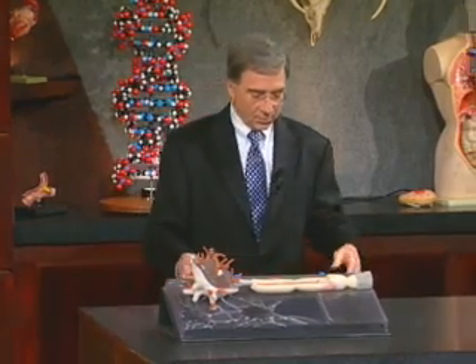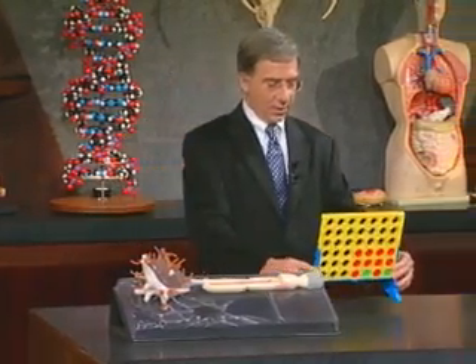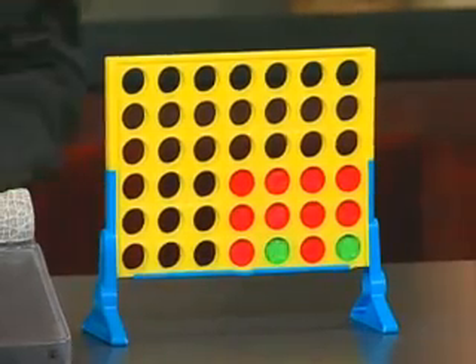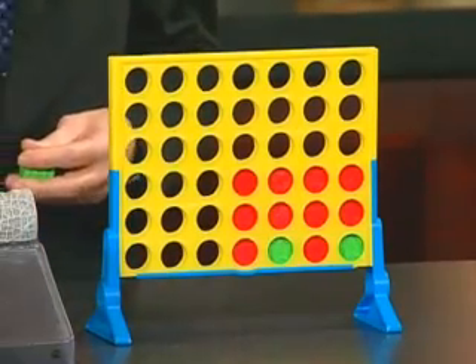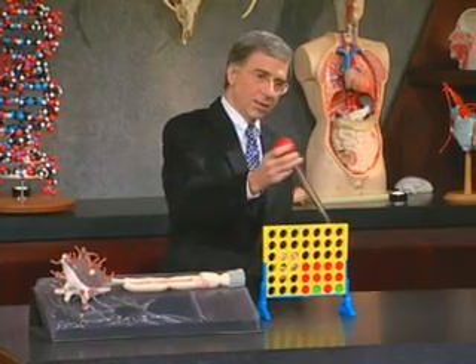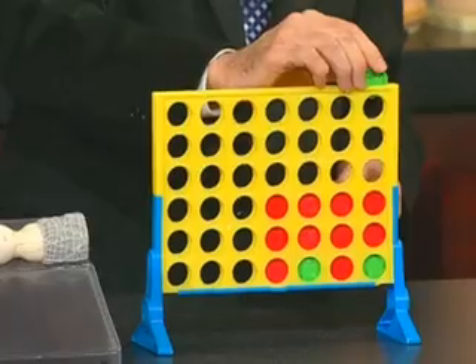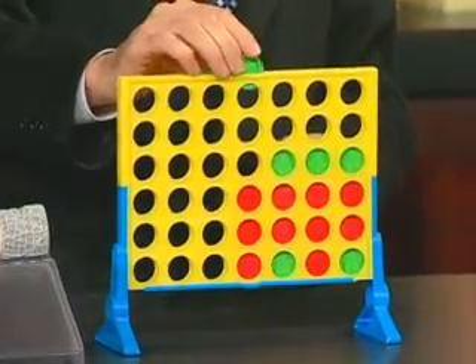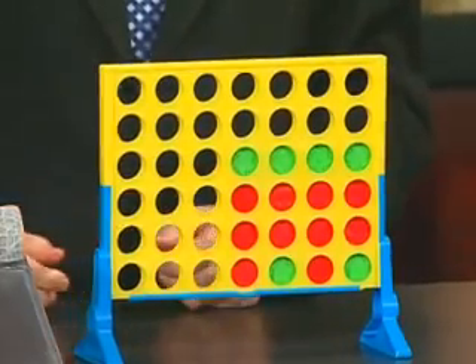That's then applied to a DNA chip, and I have my little DNA chip here. We then take our labeled probe and put it into this chip, and this will — because there are spots representing every gene in the genome — tell us exactly which genes are on, shown here, or off in the other color.